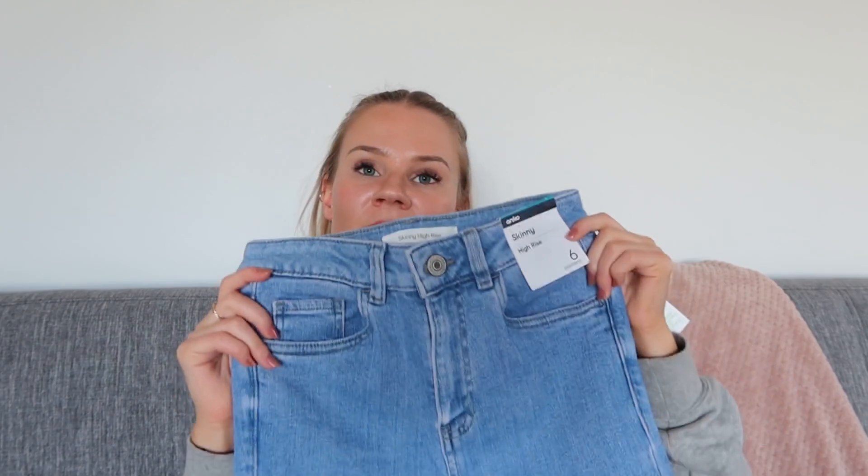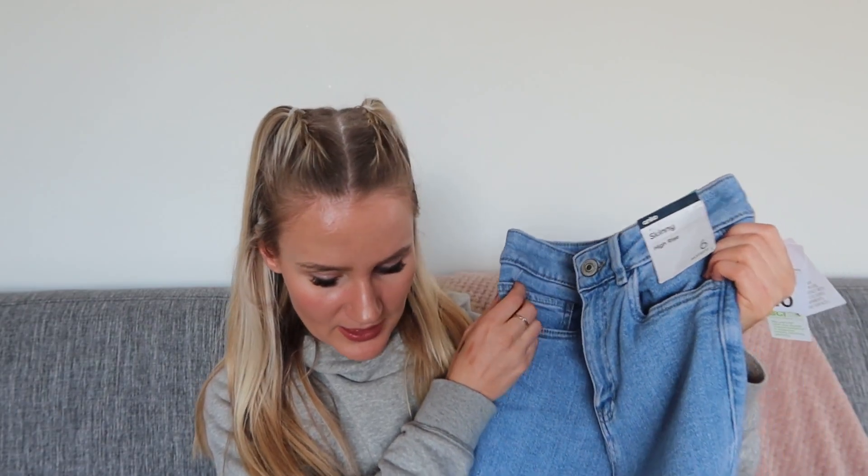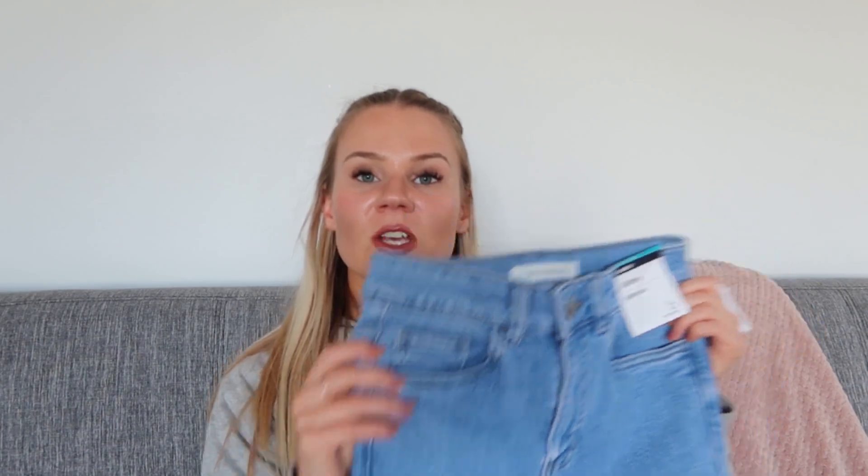Now this last pair is the exact same as the black distressed ones I just tried on, except in a different colour. I really really like this colour so I'm super keen to try these on. They're a size 6 and cost $20. They're reasonably stretchy too, and I think if they're not too long they'll be pretty cute.